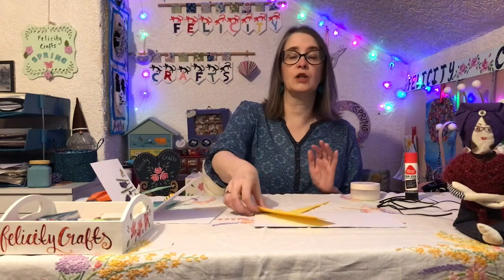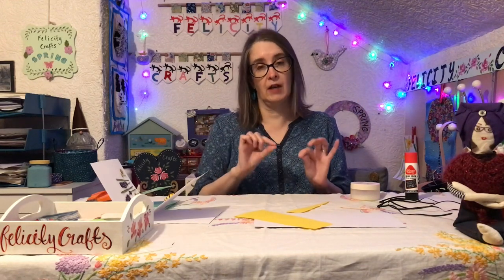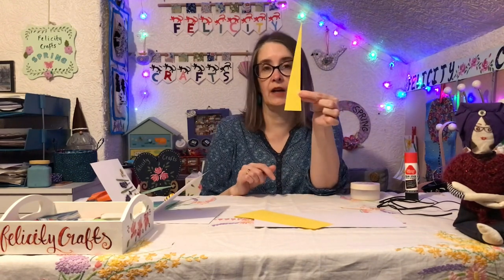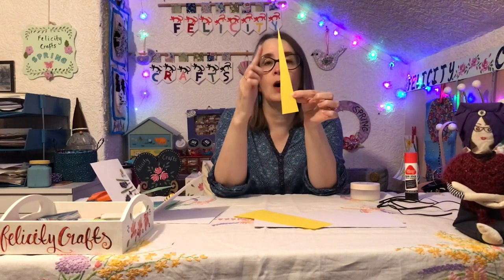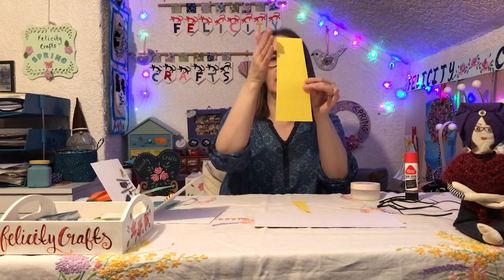This is a bead-making technique, but we're not going to do the whole varnishing process they sometimes use to make beads hard, because we don't need our beads to be really hard. What we do need is a long thin triangle. You can measure it if you want, but I didn't — we're aiming for the longest, thinnest triangle you can get from the edge of the paper.